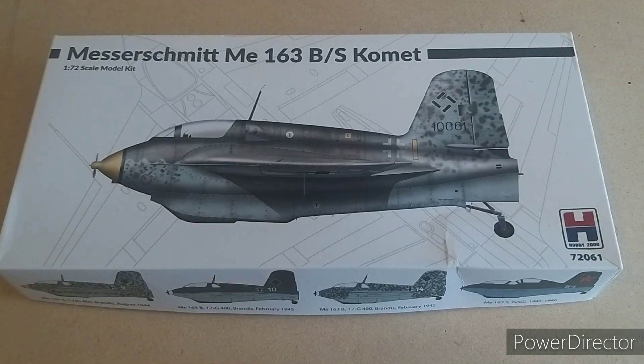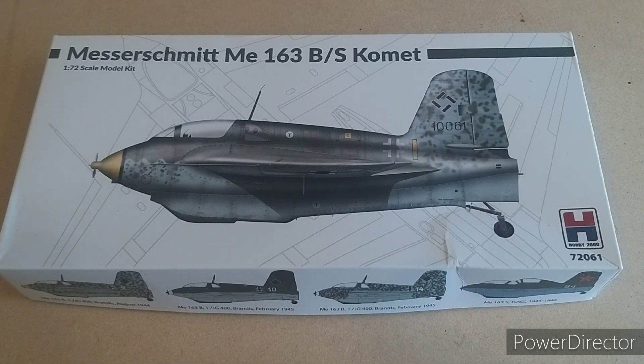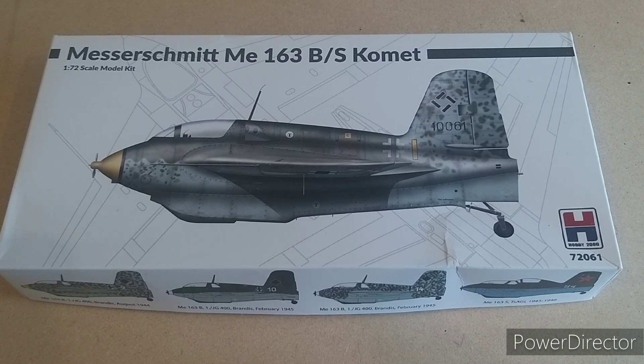Many of the losses were due to accidents, primarily from the rocket engine, which used a combination of C-Stoff and T-Stoff. Individually not that reactive, but together explosive. If during landing any of these two fuels were still left within the tanks or in the exhaust vent, the bumpy landing — just using that skid on tarmac or a field — would normally mix these two together and kaboom.